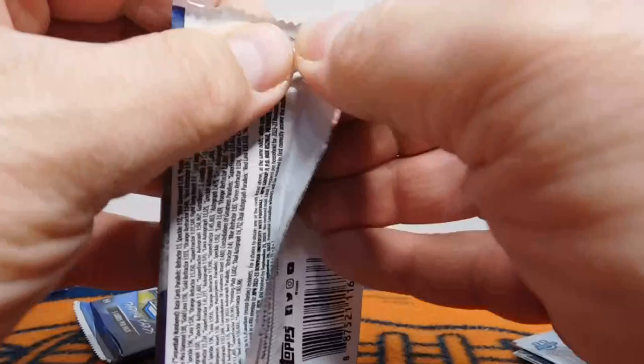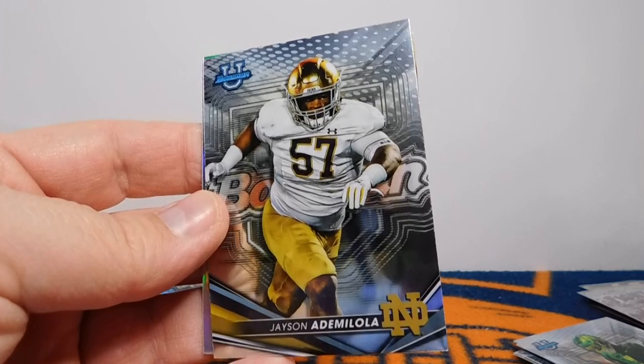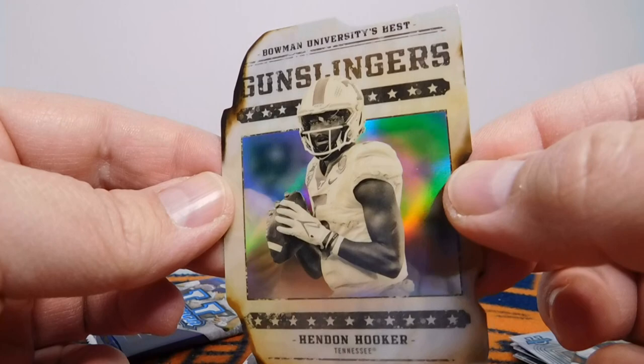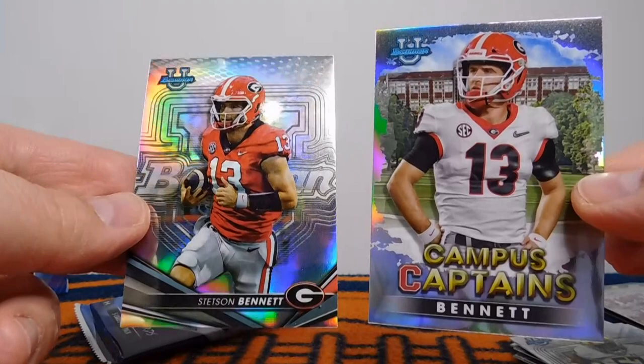Two more packs for this box, still looking for the auto. We've got a Josh Downs — Notre Dame — Jason Ademiola. Oh, here we go, I love these cards: Hendon Hooker, Gunslinger. These are a really cool die-cut insert. I'll have to see how he does this year. And then Stetson Bennett Campus Captains. There's another Bennett refractor right there as well. Nice, good card.